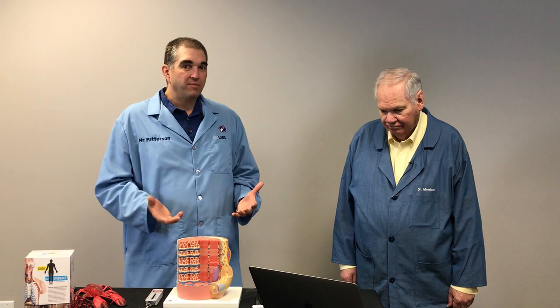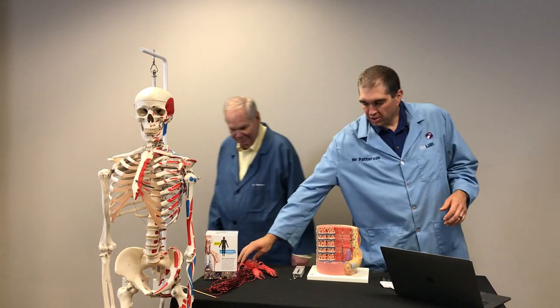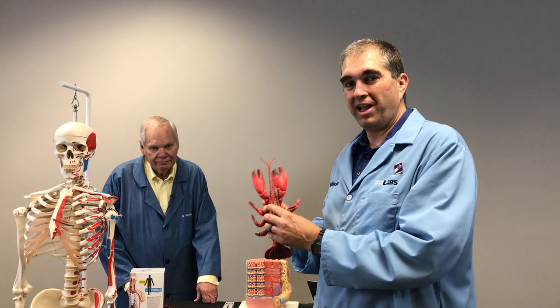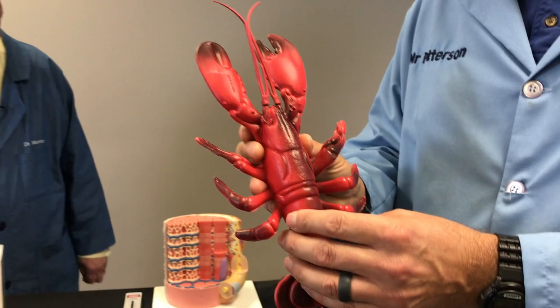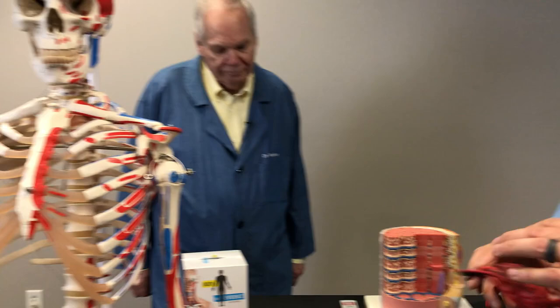We're going to look at three different types of muscle, and we're going to start out over here on this model. This is Claude, and he's our lobster. He doesn't have an internal skeleton, but he has an exoskeleton on the outside. So his muscles are inside and pull on things in different ways. You, as a human being, have an endoskeleton — it's inside of our body. The way our skeleton and muscles interact with one another, we call the musculoskeletal system.